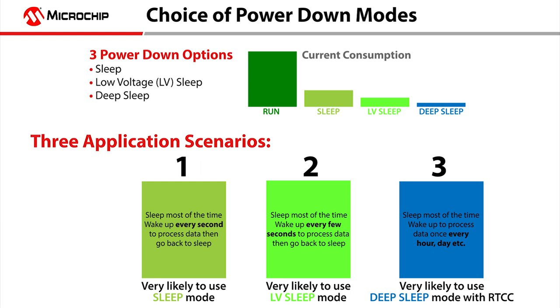As more embedded security systems require low-power or battery power, energy conservation becomes a critical design consideration. Microchip helps address these needs through the low-power modes available on the extreme low-power, or XLP, product families.